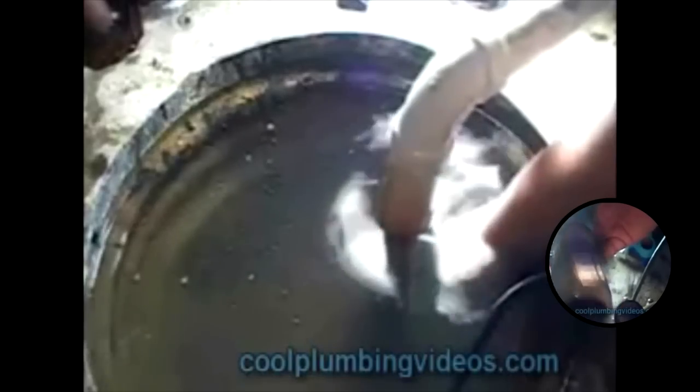Some sump pumps out there are not designed to be submerged in water. These would be the pedestal sump pumps — the ones that stand tall above the sump pit, where the motor itself is outside the sump pit rather than inside, like this one here.